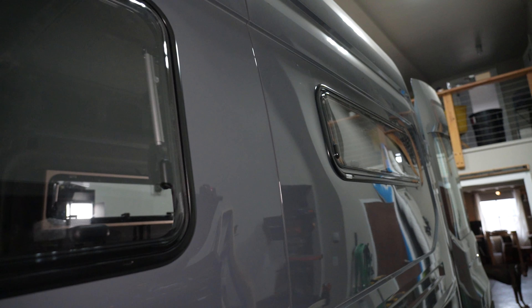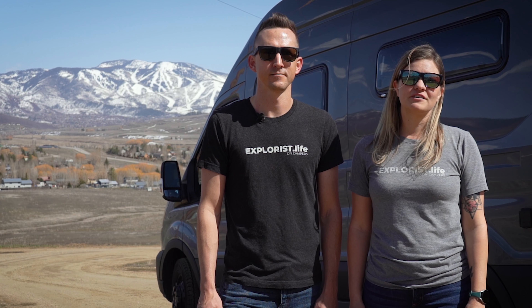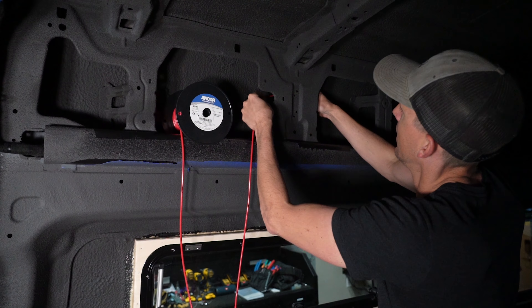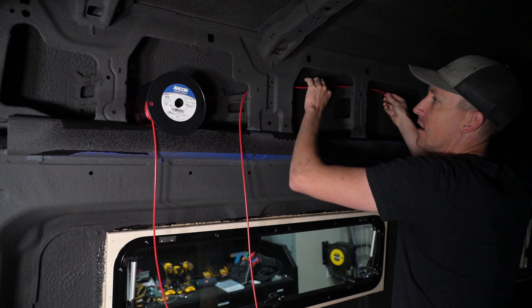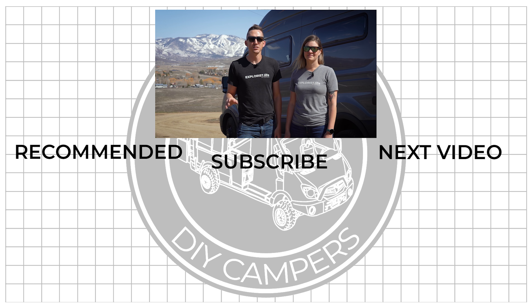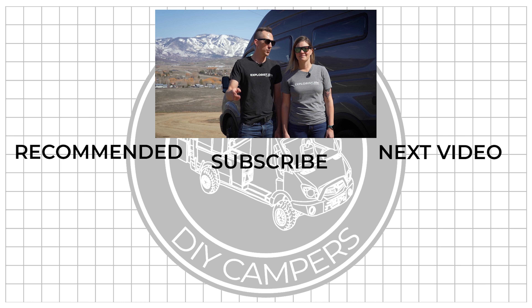That pretty much wraps up this project and we are so happy with how it turned out. If you want to tackle this project on your own camper van, expedition rig, or whatever you've got going on, remember to grab the 10% discount code from TurnOverland.com/ExplorersLife. Thanks again to Turn Overland for sponsoring this video. Next up we're moving on to wiring, starting with the USB outlets. If you found this helpful, share it, leave questions or new things you learned in the comments, and tag your projects with the ExplorersLife tag on Instagram. Subscribe for more DIY camper building tutorials and we'll see you in the next video.